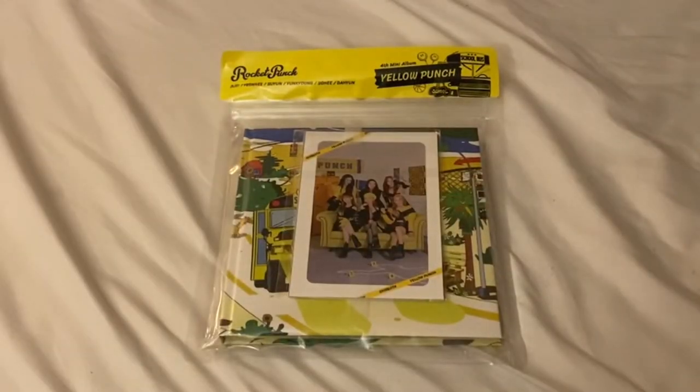Hi everyone, welcome back to my channel! Today we are unboxing Rocket Punch's fourth mini album, Yellow Punch. I bought this from Music Plaza so there are no pre-order cards, but this is kind of just an extra copy — I've already joined three group orders, two for Everline accidentally and one for Make Star. This is a bonus album, but I also wanted to make sure I had enough photo cards to trade for Dahyeon, since I still haven't finished her from last era.